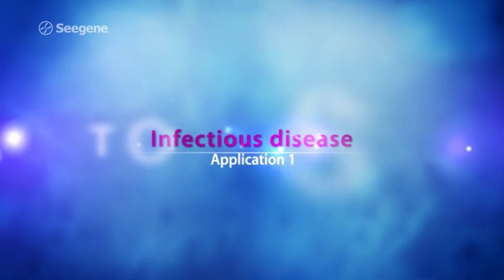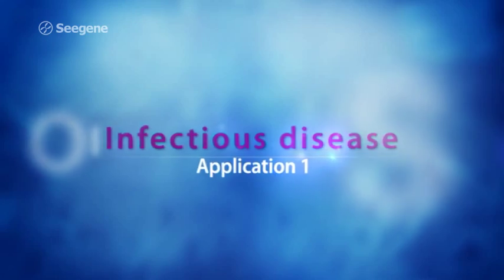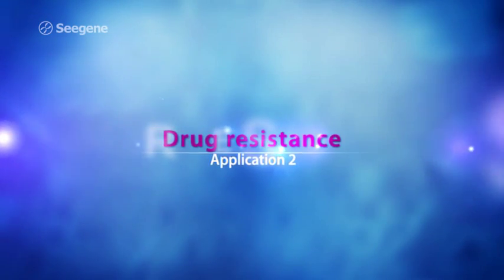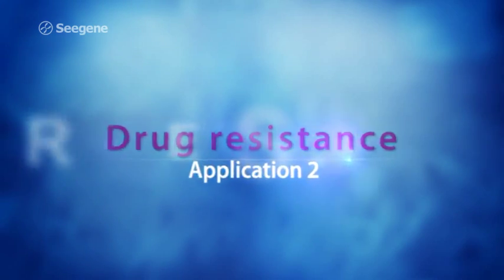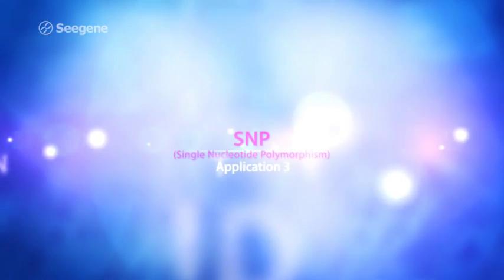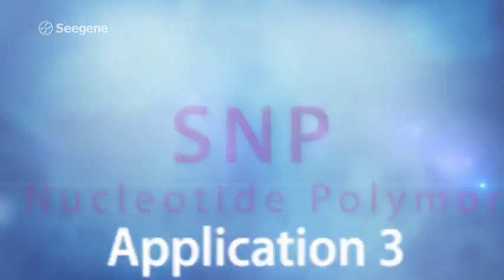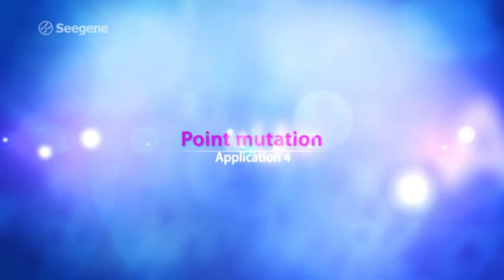DPO technology has been widely applied to the detection of numerous pathogens, such as those involved in respiratory diseases, sexually transmitted infections, meningitis, and sepsis. It is also widely used for detecting antibiotic resistance in bacteria, as well as cancer markers.